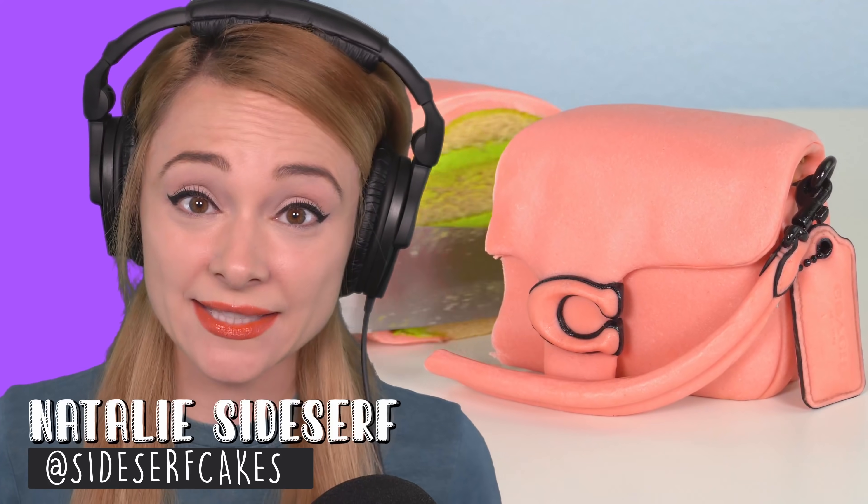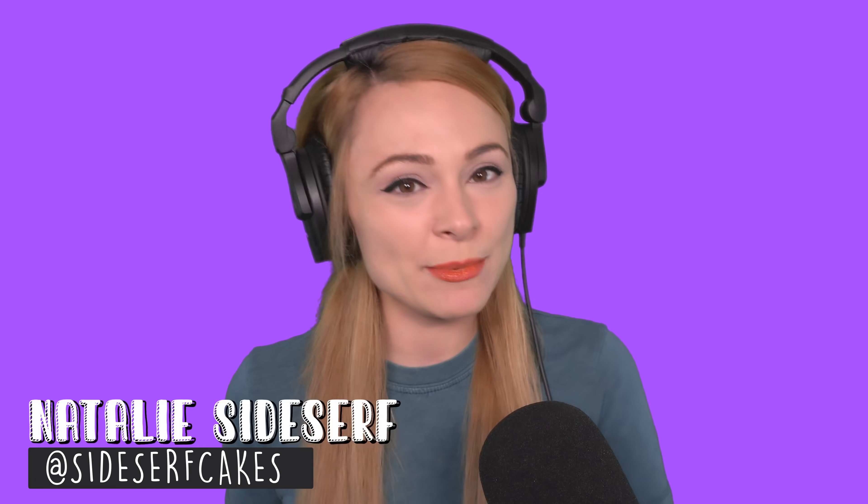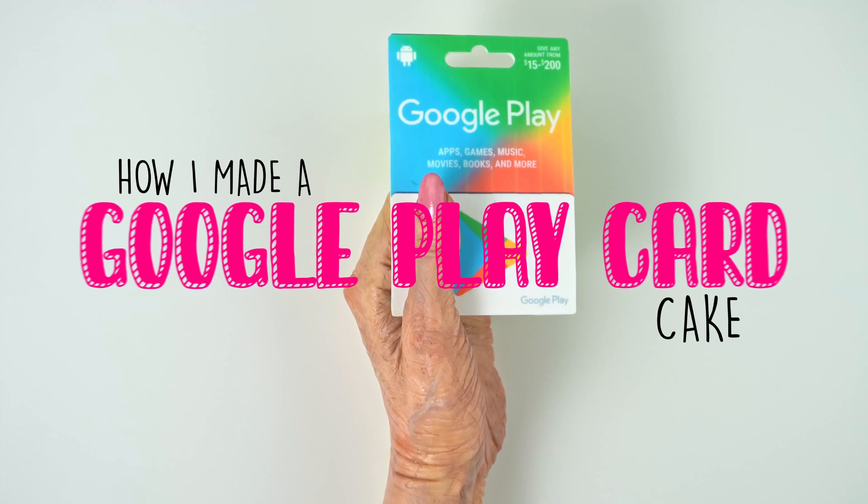My name is Natalie Sideserf and I make cakes that don't look like cakes. Today I'm gonna show you how I made a Google Play card cake.